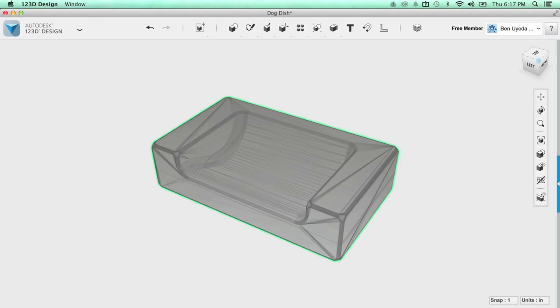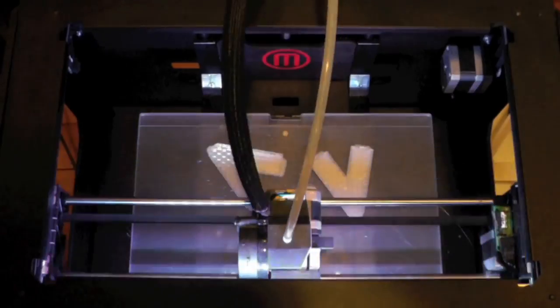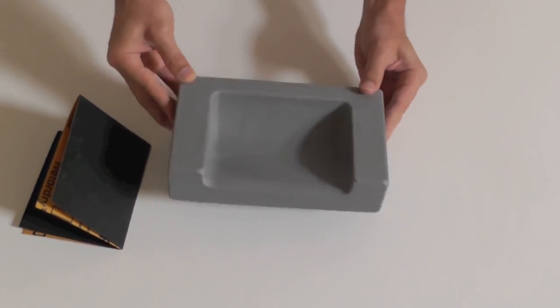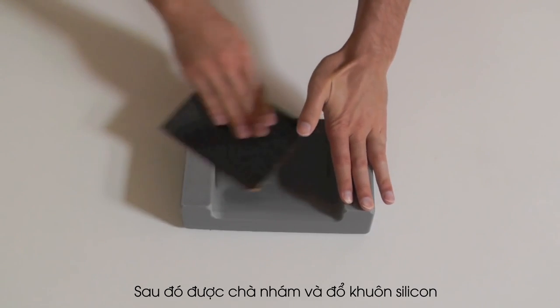So I made a 3D model using 123D, sculpted it with MeshMixer, and printed the prototype with my MakerBot. I then sanded the prototype with some fine grade sandpaper.